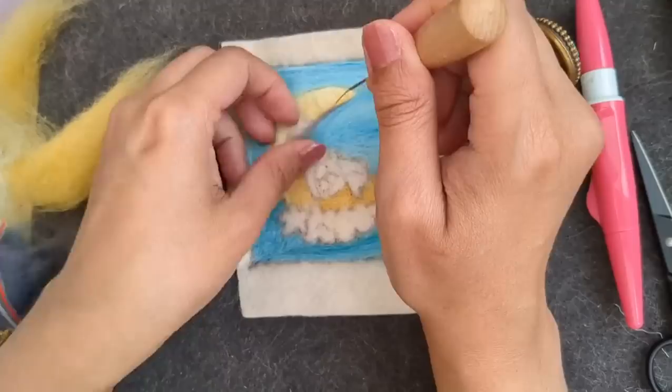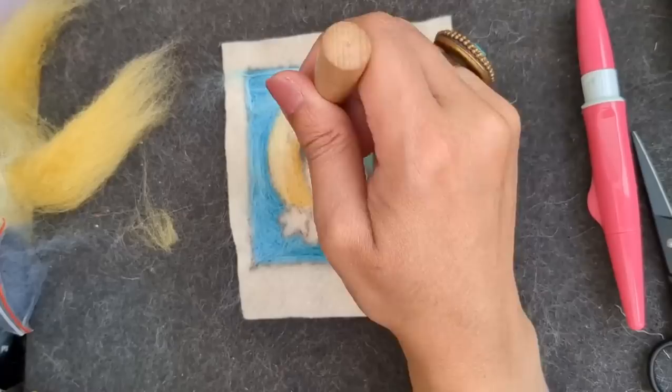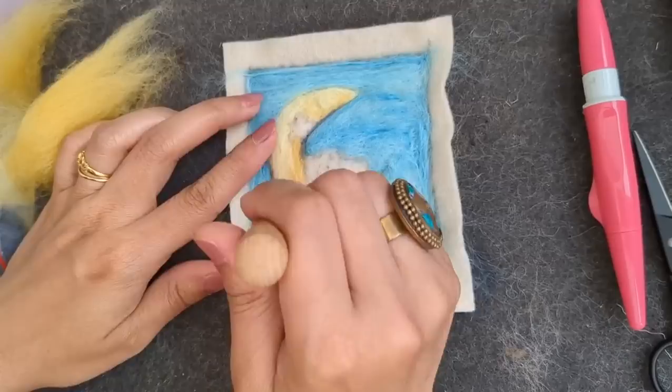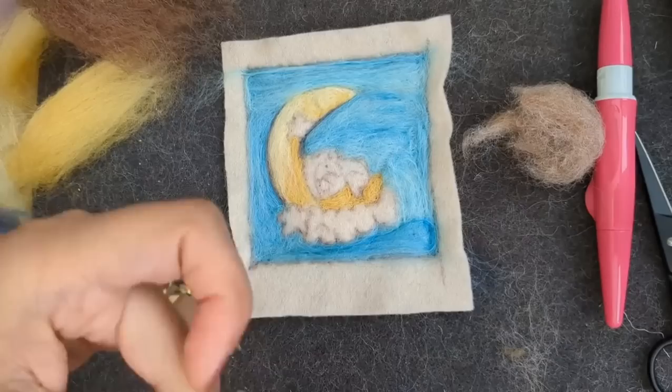I'm using a light gray wool to give it a little outline so it's just a bit more prominent. I'm not using a very dark color for the outline, just a light gray one. This is going to be a soft painting for a nursery so it doesn't need any bold colors - I'm using a dark light green instead of dark black.